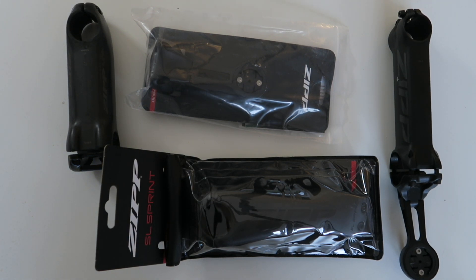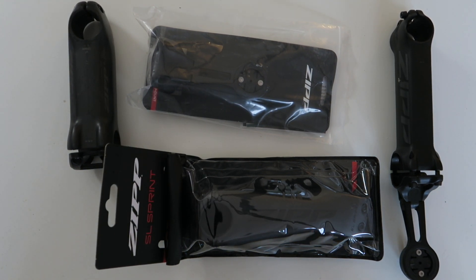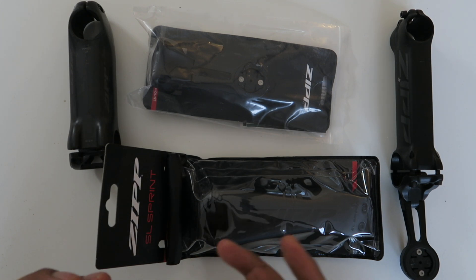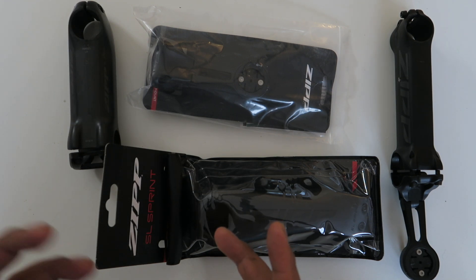What's up guys, this is Big Unit Cycling back with another video. We're going to continue the series on how to upgrade your entry-level or medium bike into a world tour superbike.